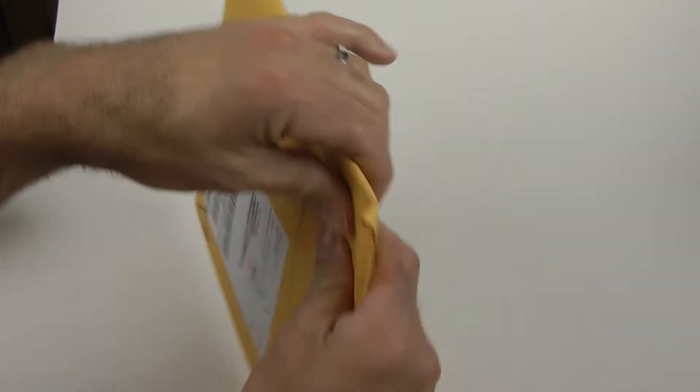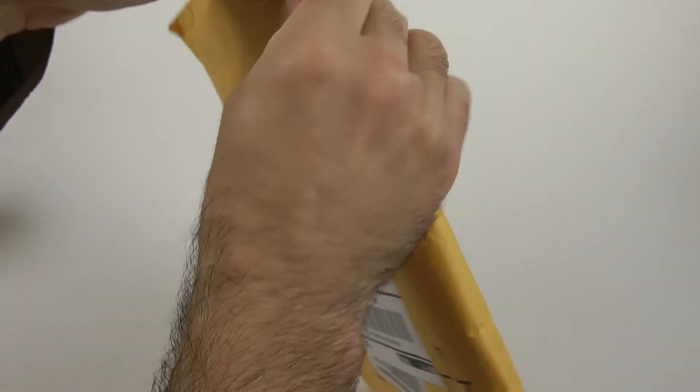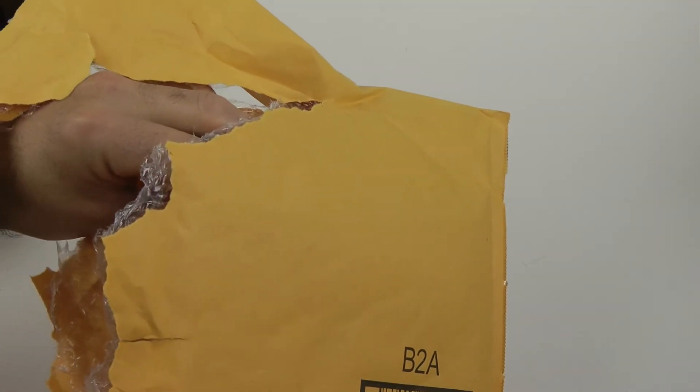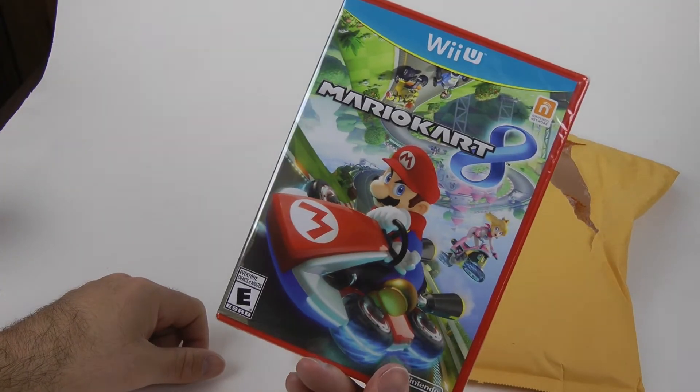Alright, we're over here on the bench. I'm just going to open this up real quick. I'll probably upload it and do the 900 updates. But it is — drum roll — Mario Kart 8!